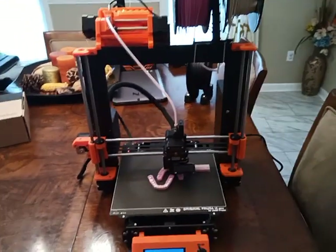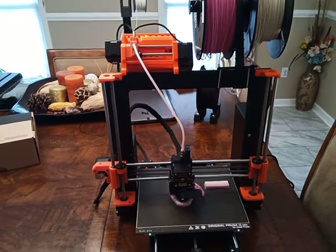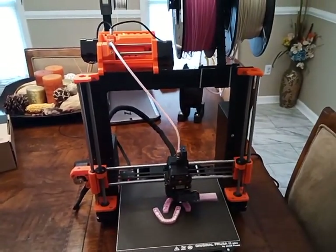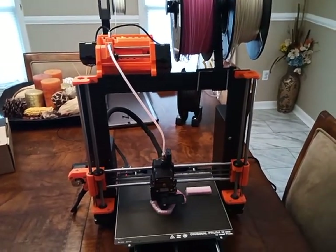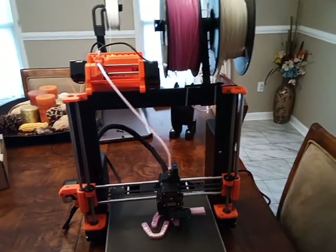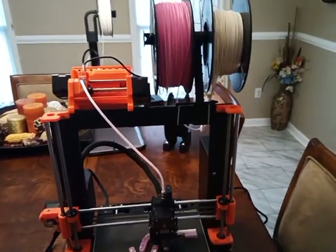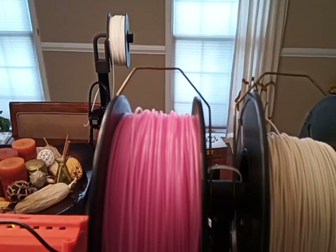Hey YouTube, I recently bought an MMU2S on eBay and I'm glad I did. It's working 100% failsafe without a filament buffer. I'm not even sure why there needs to be a filament buffer. I just came up with this design — it's actually a coat hanger from a dry cleaning place.